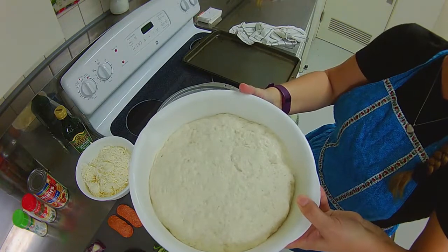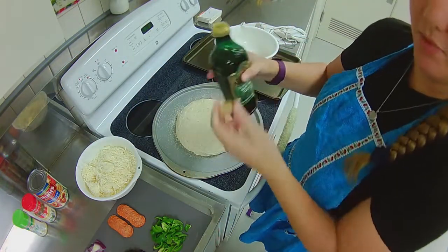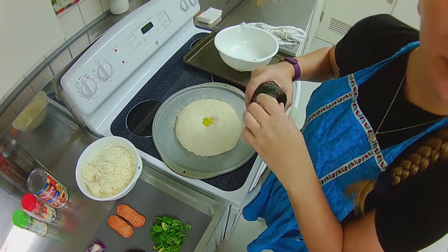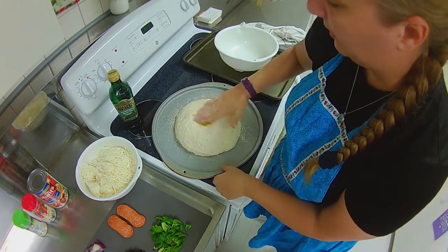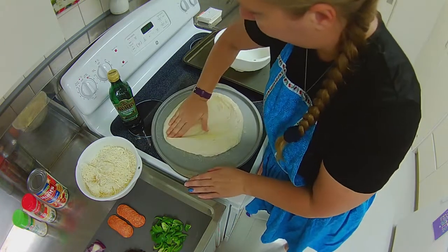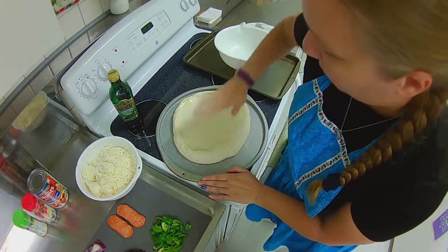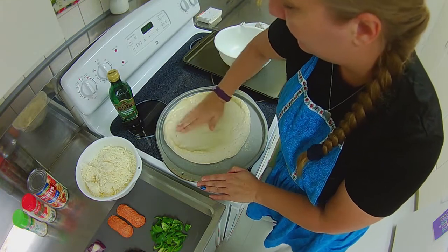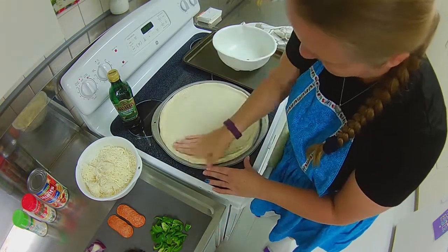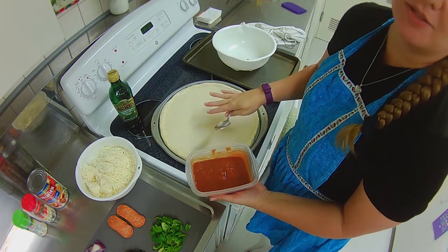Look at how much that dough rose! Flip it over onto the pan. I'm going to take a little bit of olive oil and use it to help me spread the dough around — that way my hands don't get too sticky. I'm using more of a sideways motion, not pushing down really hard. The olive oil will also help the sauce not sink into the dough and make it mushy.